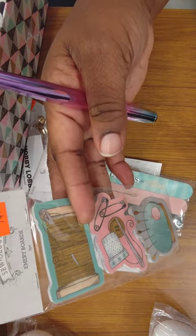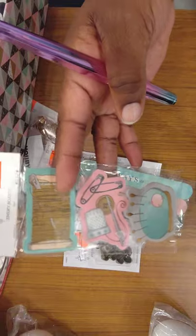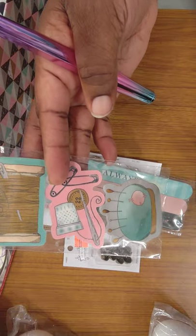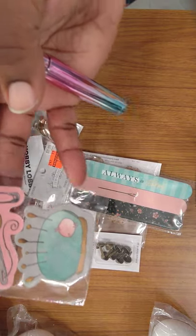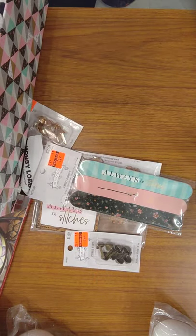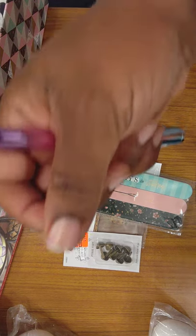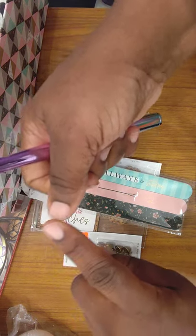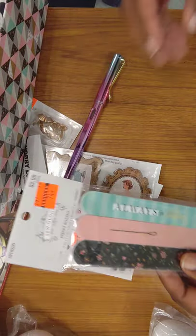Soology also had emery boards that were $2.99 — I got them for $0.74. Here's thread, a thimble, needle, button, pens, and a pin cushion with pins. You might wonder why they'd have emery boards — it's because people get snags and need to use them to clear off those snags.